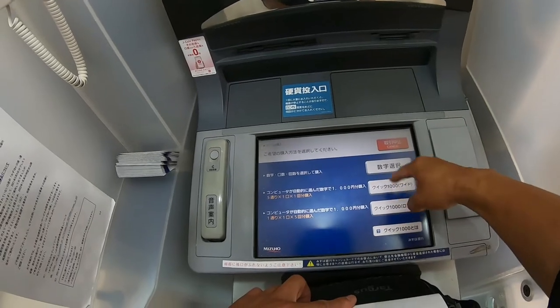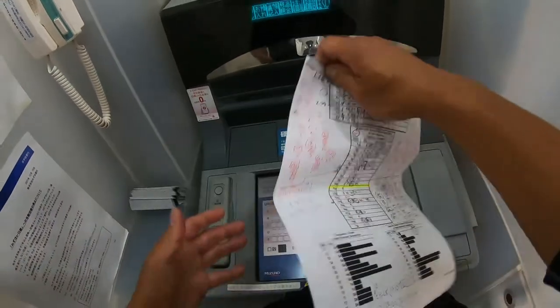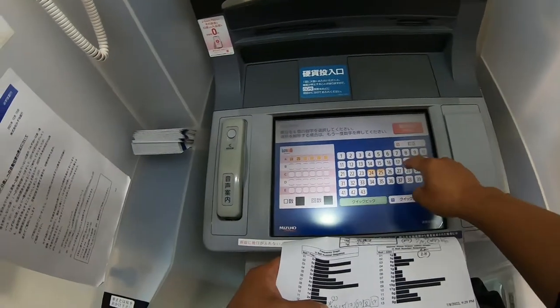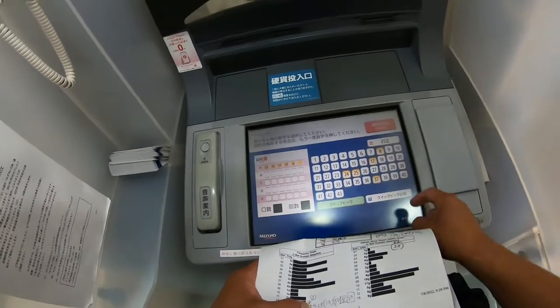These are all QuickPix — I've never used them. Then you select your numbers. Today I'm just going to buy one: 24, 25, 17, 37, 8, 27.